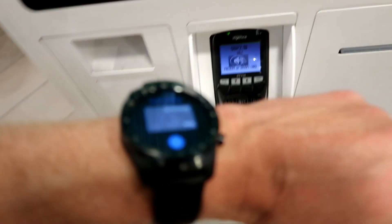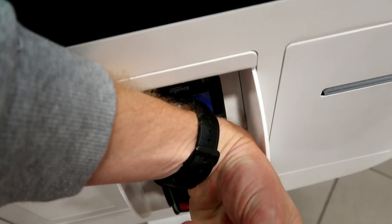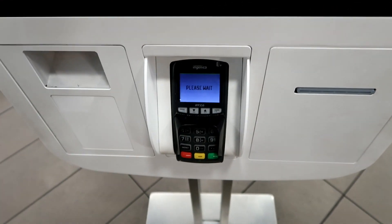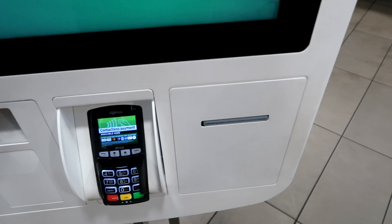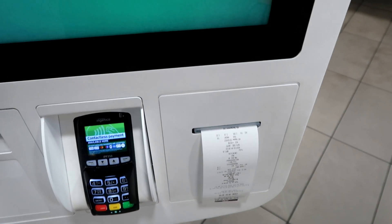Having Google Pay on your watch is so unbelievably awesome. It means that you can basically go into a supermarket like this. So let me show you how to set it up on this TicWatch Pro.